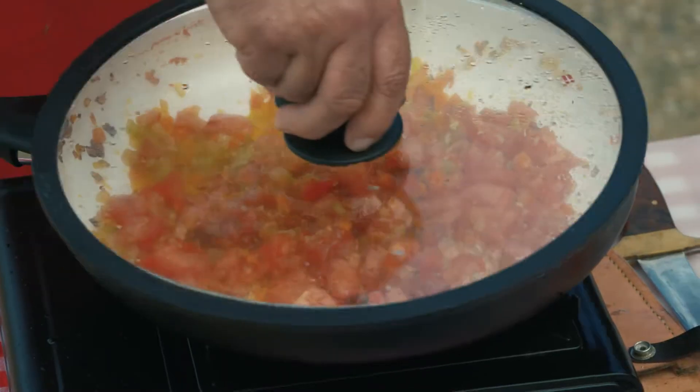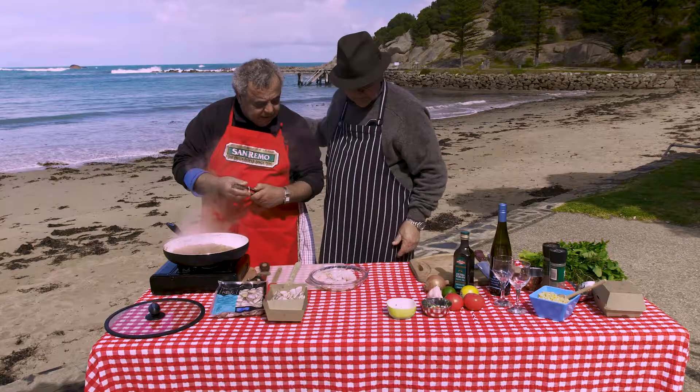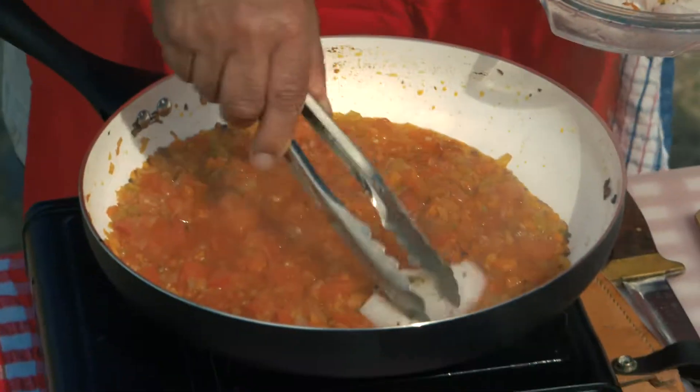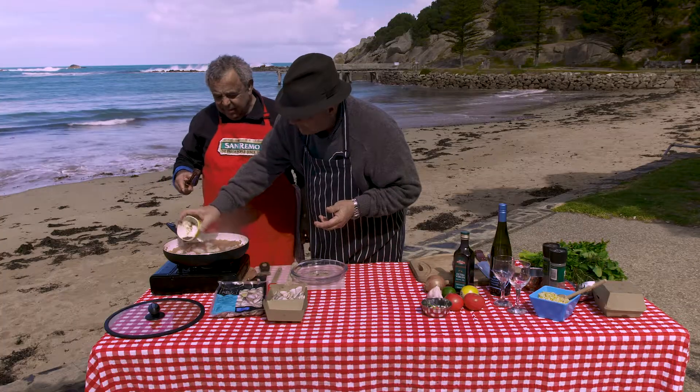Put that on. Look at that — that's what we wanted. Now, Mickey, I'm going to put in the fish. Can you season that? There we are. Have a look at that. A little sprinkle on top, on all of them — just a little dip.